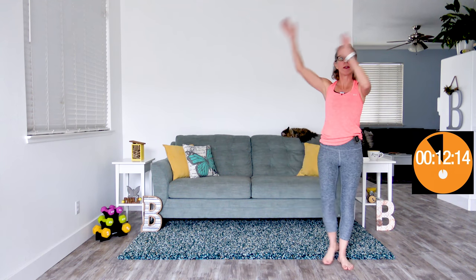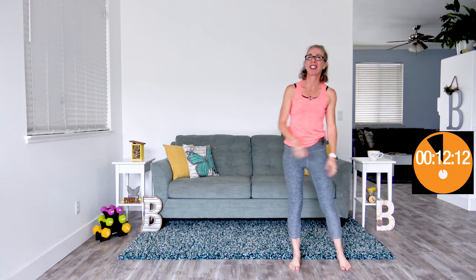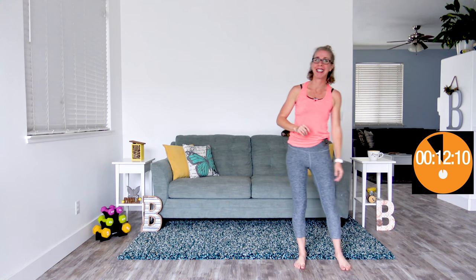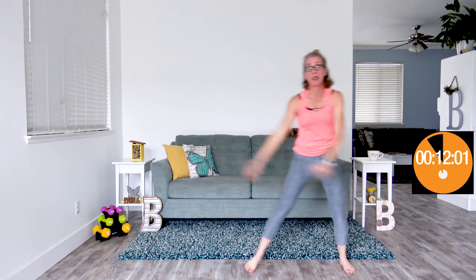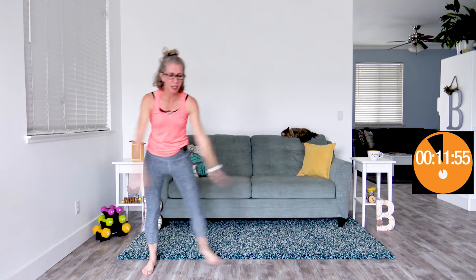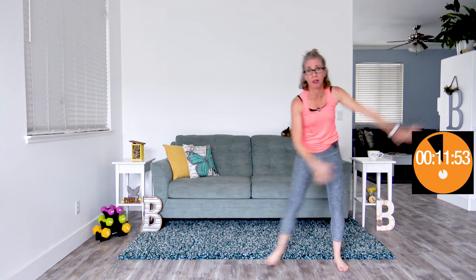Coming up next, we've got big arms side shuffles — hands are making a big circle in front of you while we shuffle lightly to one side and then to the other. The thing about exercise is that it is fantastic for your mental and physical health. You can make some gains in your fitness while you're losing weight, especially if you are brand new to exercise. If you have been exercising for a while, you may or may not see any kind of change in your fitness. Here's 15 seconds of rest.